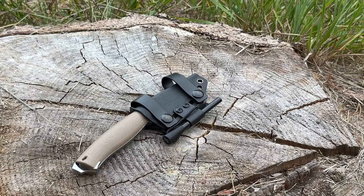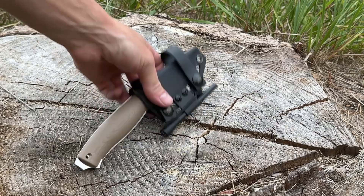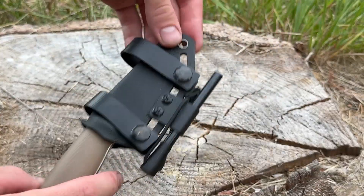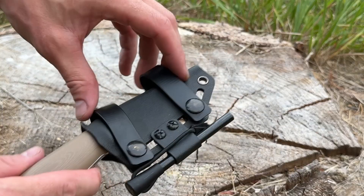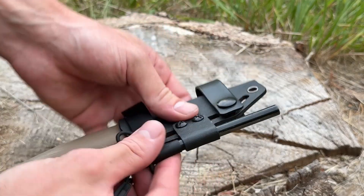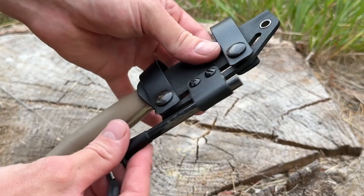Hey, what's up, Jake here with Xerco Knives. I'm just going to give you a quick demo of the Cash Blade and the cash accessories and how to properly use them. So first off we have the whole setup here: we've got the Cash Blade, Kydex sheath with soft loops, and then the ferro rod attached to the sheath.